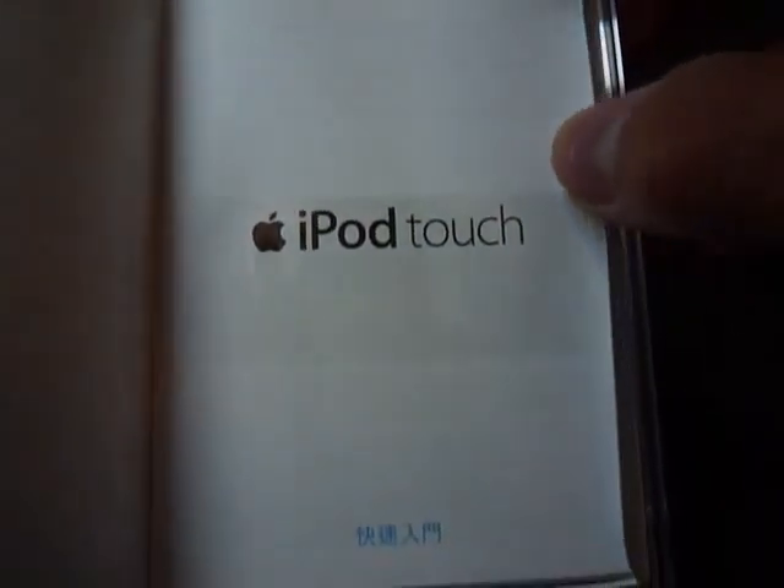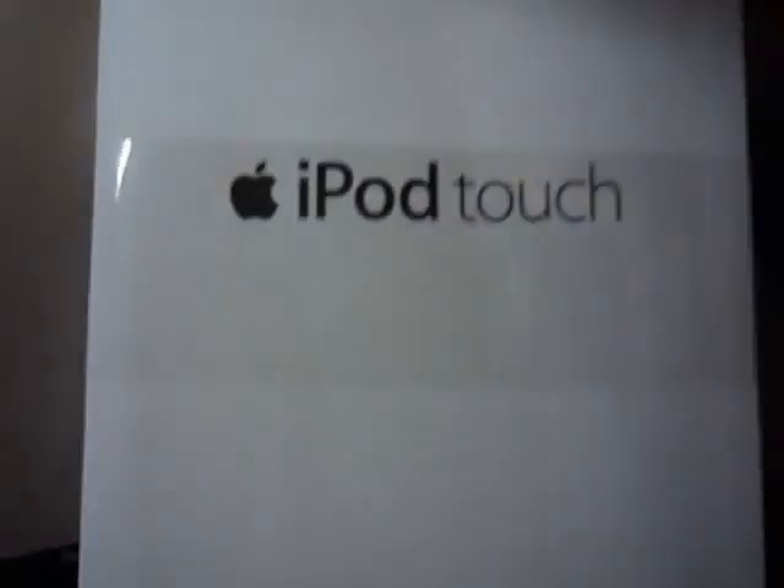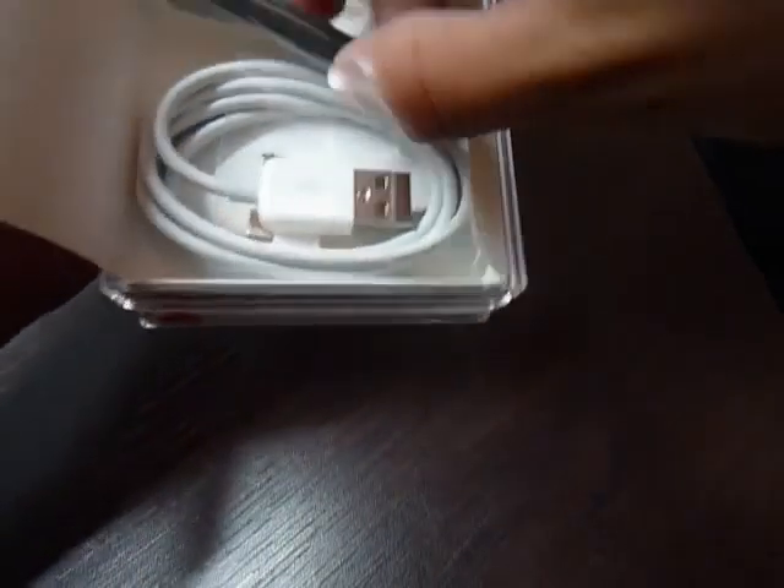Here it says designed by Apple in California. And the iPod Touch manual, limited warranty, which is like one year. And they should make it longer, but you have to buy AppleCare.